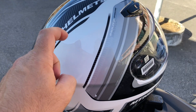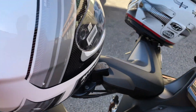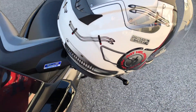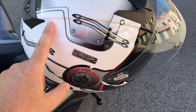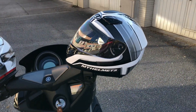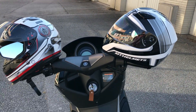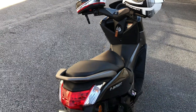Eles me ofertaram esse capacete da MT. O capacete da MT — esse daqui eu paguei 72 euros. Me ofertaram um e o outro eu comprei. É um capacete espanhol, muito bom. Eu tinha um no Brasil. Eles te ofertam um capacete e você compra o segundo — depende da negociação.